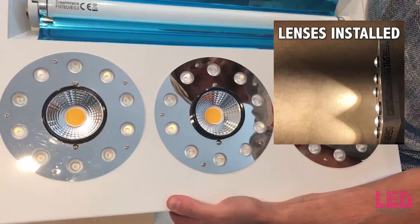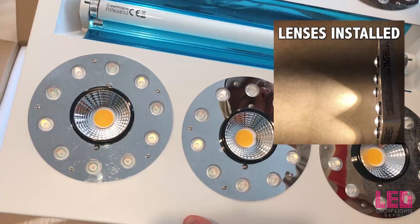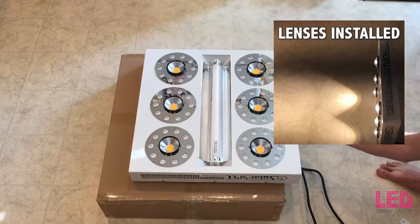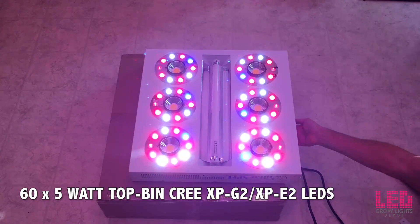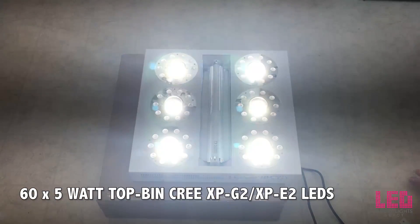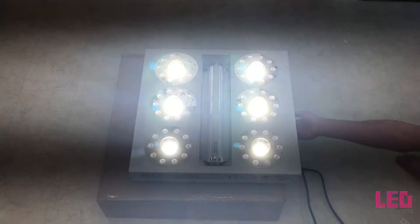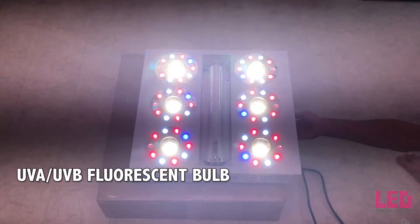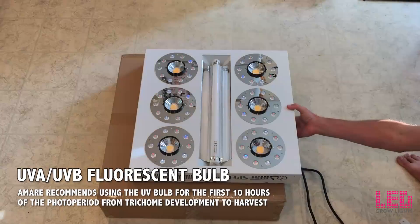The fixture comes with lenses that can be installed on the COBs to concentrate the light. If the lenses are installed, ensure the light is at least 32 inches away from the plants. Without the lenses, you can place the light 20 to 32 inches away during flower. 60 top-bin Cree XPG2 or XPE2 5-watt supplemental LEDs assist in rounding out the spectrum. The UVB bulb is a fluorescent tube — not an LED — and can be used during the last few weeks of flower to assist in trichome development.